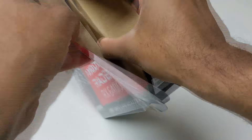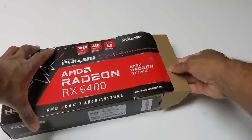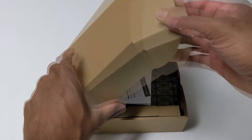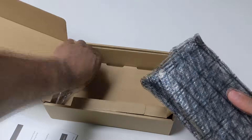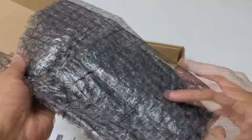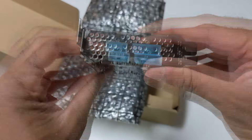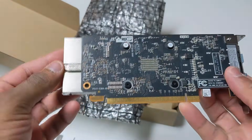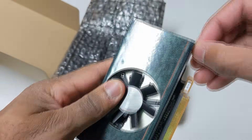The RX 6400 was released in January 2022, sporting 4GB of GDDR6 video memory using RDNA2 technology, and is able to boost up to 2321MHz with a memory clock of 2000MHz. It is capable of ray tracing with 12 RT cores, though anything running ray tracing on this card will cause performance to tank. It comes with a low-profile bracket pre-installed, plus a full-size bracket if needed. Outputs include DisplayPort 1.4a and HDMI 2.1 — technically capable of 4K, though I wouldn't recommend going above 1080p for gaming. With a TDP of 53 watts, it only draws power from the PCIe slot itself.